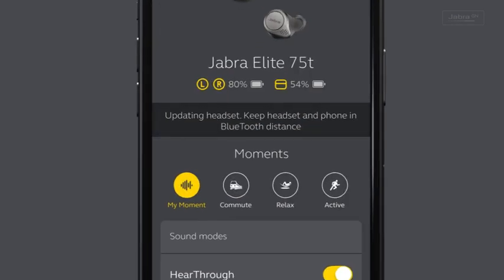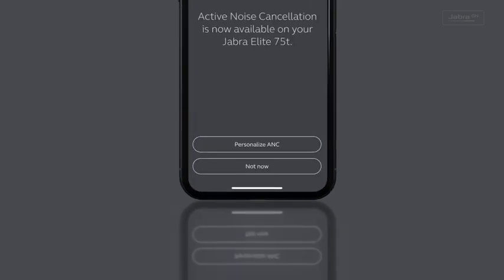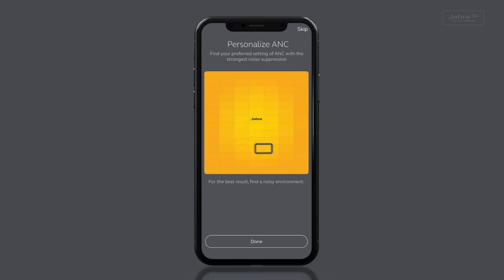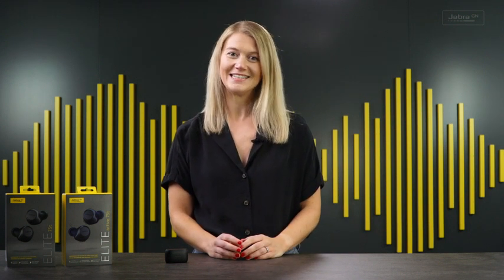you need to activate the ANC. You'll see a pop-up that tells you there is a new feature available. Touch the Active Noise Cancellation button, then select Personalize ANC. You will then be able to fine-tune the ANC to suit your hearing. Once you've done that, hit Done and that's it. You're ready to go. I told you it was easy. Now you're all ready to add ANC to your 75Ts. So what are you waiting for?